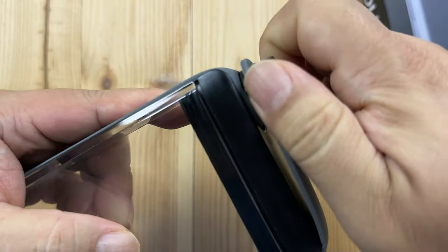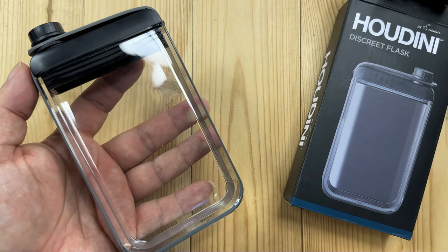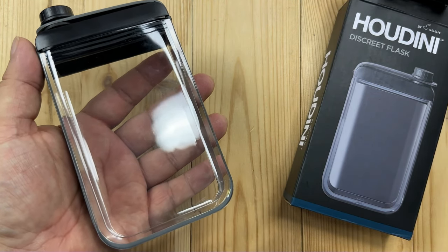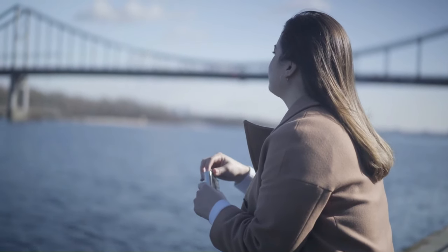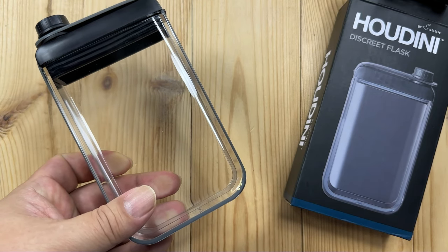So if you are looking for a discreet flask, this one's called Houdini because it will just disappear. I really like it because it's innovative, easier to clean, and probably easier to take around with you. Especially at a soccer game or something like that, it doesn't necessarily look like an old-school flask where people are like, that guy is an alky. I'll put a link to this in the description below. Peter Von Panda.